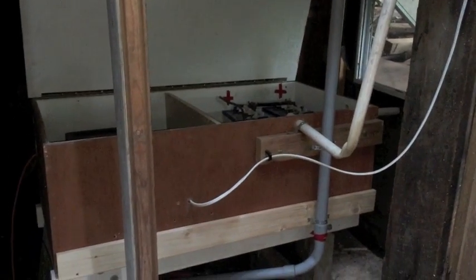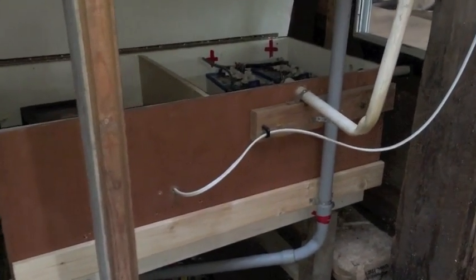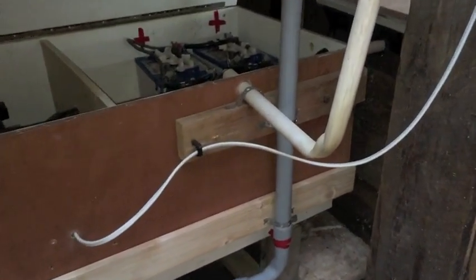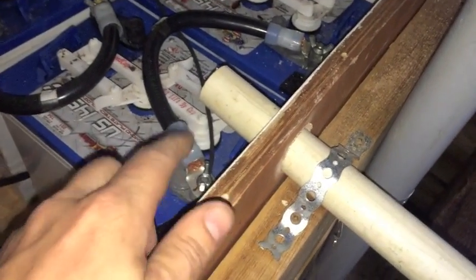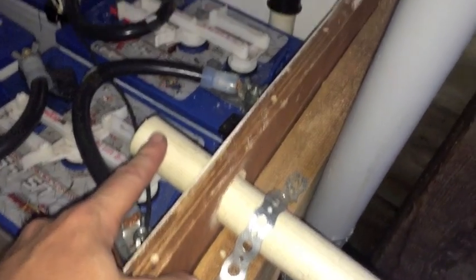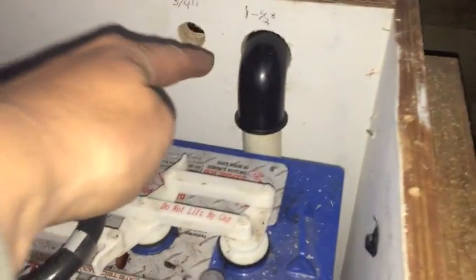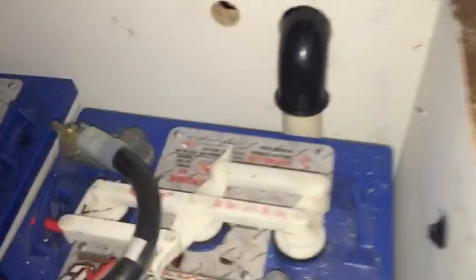This is an update video for August. So this is my battery box — got it installed. This is my passive vent. This part here removes the hydrogen, and this part over here is where the cold air comes down to the bottom.